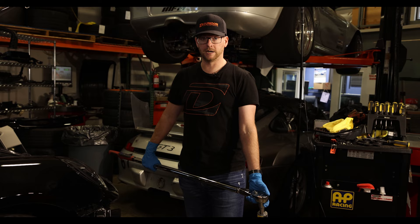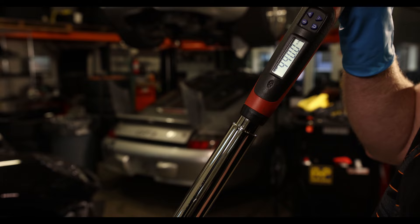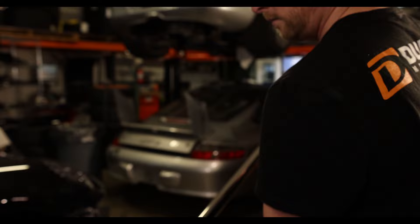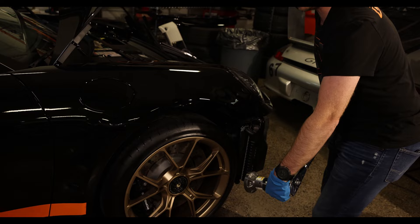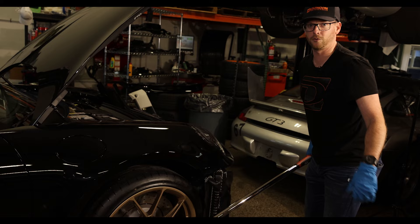I always learn the mantra: trust but verify. So we're gonna verify that the high torque gun does what it said it was gonna do. I've got our big honking torque wrench here, set to 440 foot-pounds. We'll give it a little check - got my trusty partner in the driver's seat holding the brake pedal. Make sure that's on there. There she is: 440 foot-pounds.